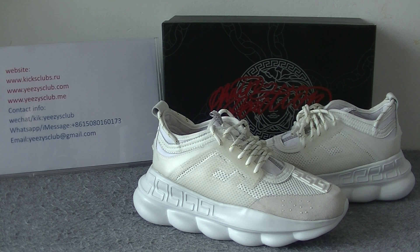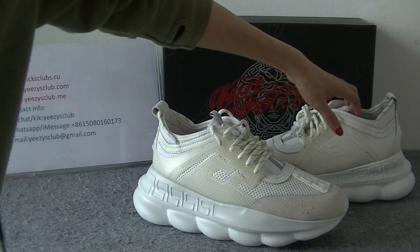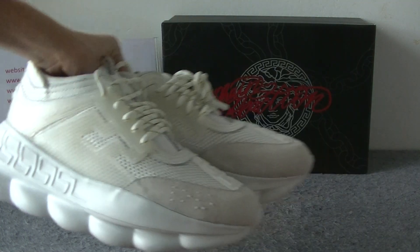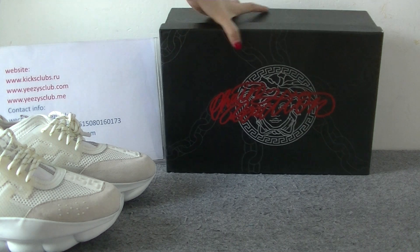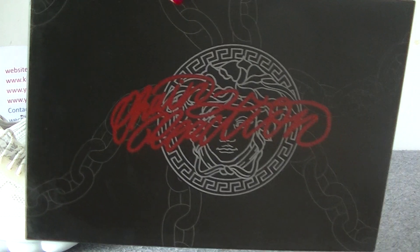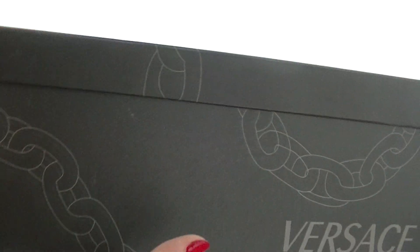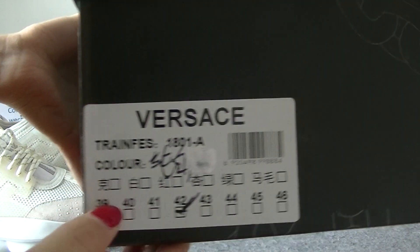Here you got the shoes. First, let's see the black shoe box. Here you got a shoe tag.